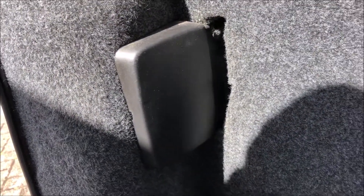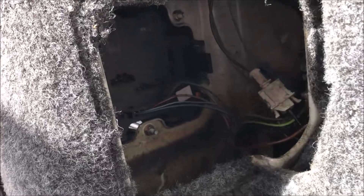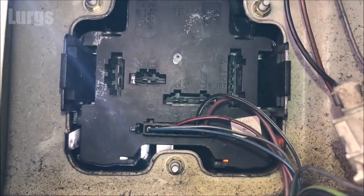You need to get into the back of the van - either open the barn doors or raise the tailgate. First thing to do is just remove this cover: pull it inwards towards the van and it should just unclip. The bulb cluster housing is inside here.